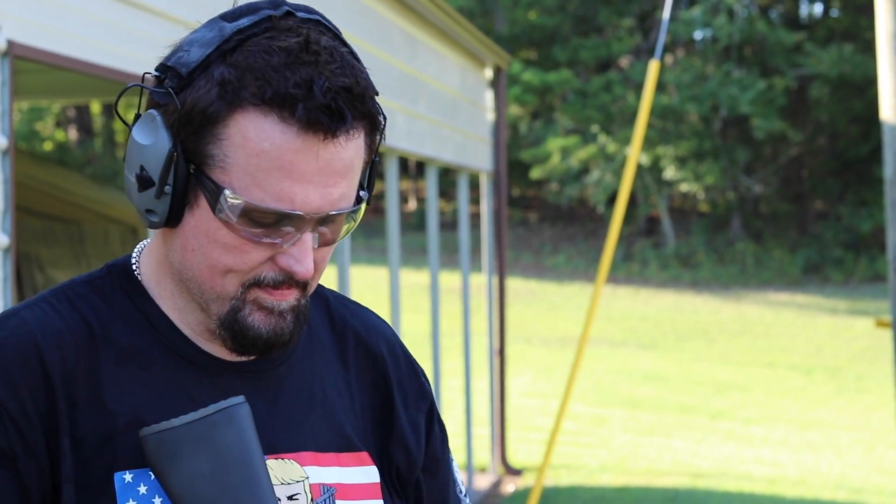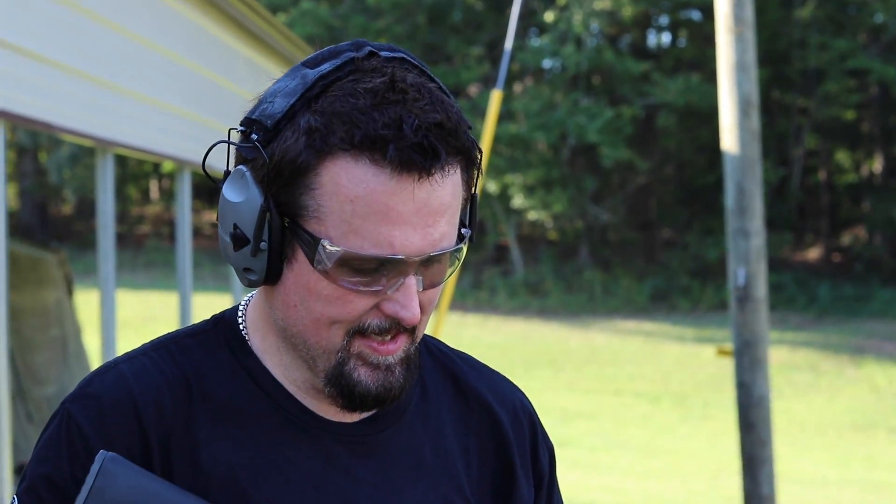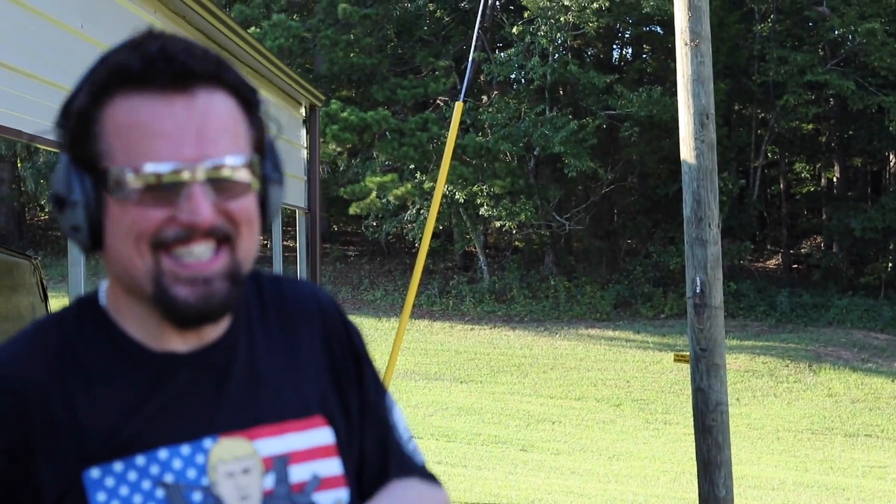If you like this, give it a thumbs up, favorite, and subscribe. You'll see Big Daddy out here with this. We had a lot of fun — we miss him. He's not dead, he's just in the house. It's hot as hell out here.